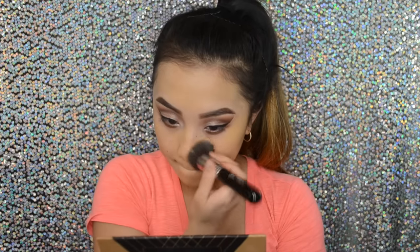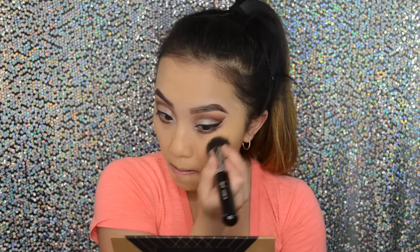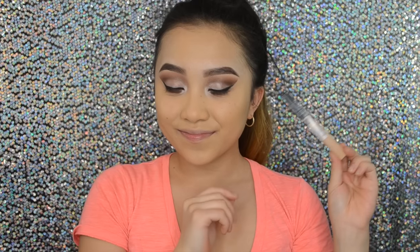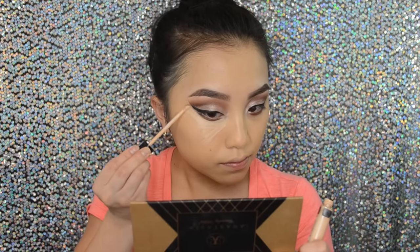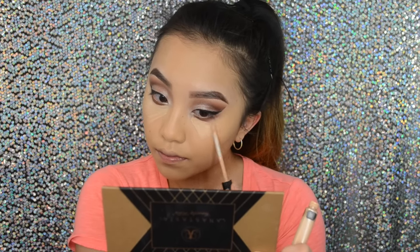Overall this is a pretty good foundation — it's very full coverage from what I'm used to. Next I'm going to take my Maybelline Fit Me Concealer in number 20 and I'm just going to fill in my dark circles, because everybody struggles with that, especially sleeping late at night. And then I'm going to highlight my face as well.